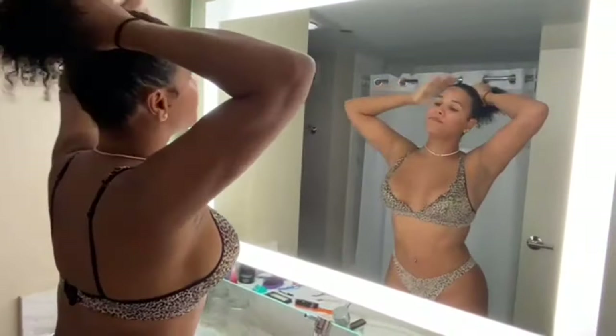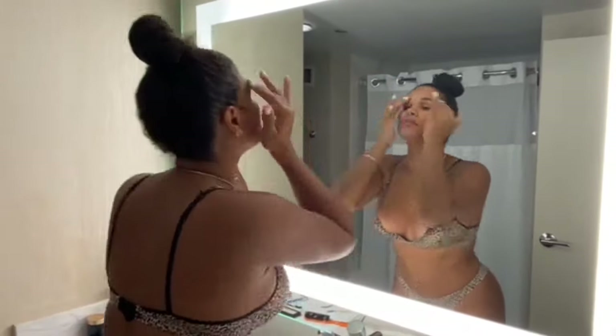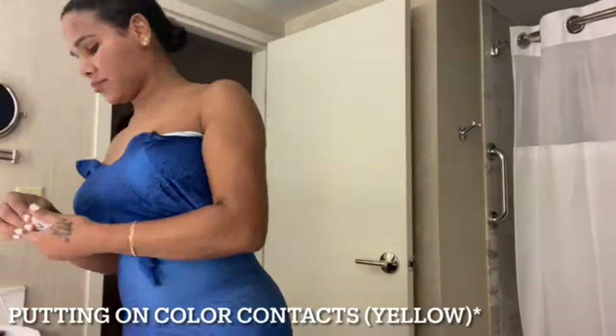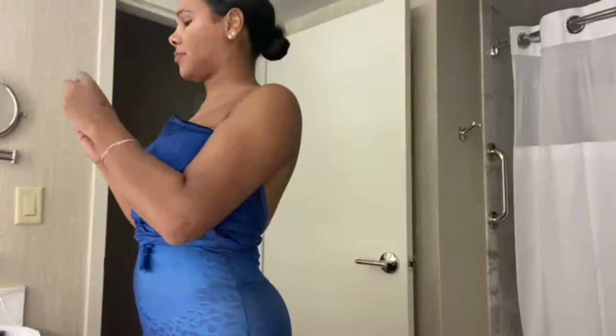Hello everyone, welcome back to my YouTube channel. My name is Jada Martinez. For all my subscribers, don't mind my voice — I'm in Europe, the weather has changed, and my voice is a little cloggy and stuffy. But yes, back to the video.